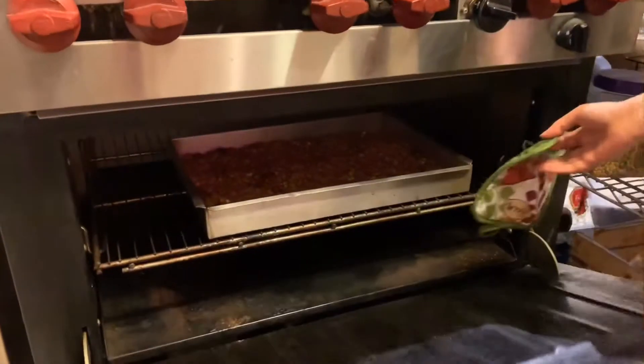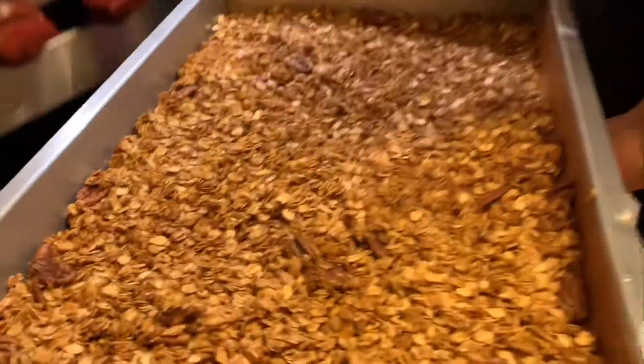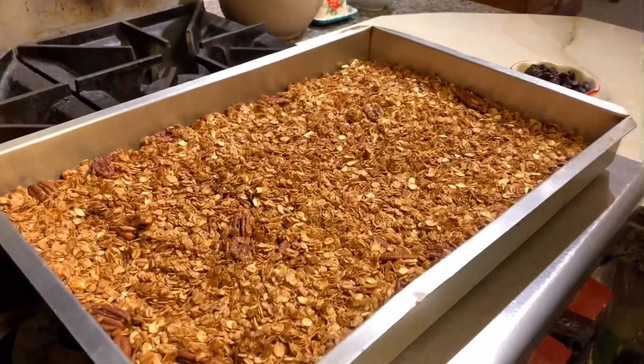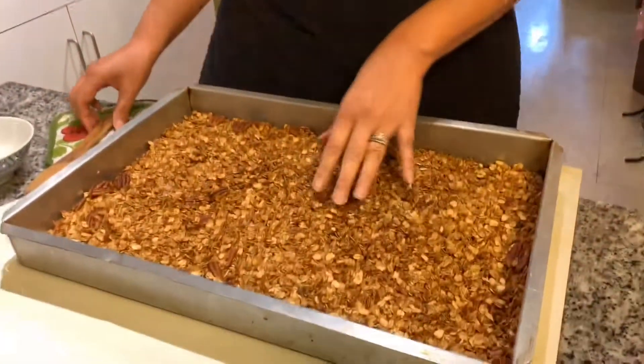Okay guys, it's been about 35 minutes and now we're gonna check the granola — and it's perfect. If you want it a little crispier, leave it in for longer. The most important thing now is you're gonna let it sit, because you want the clusters to form. If you start eating it right now it'll be soft, but it really is cooked. Let it sit for about 15 minutes or until cooled.